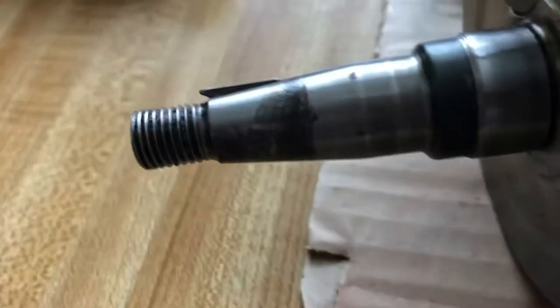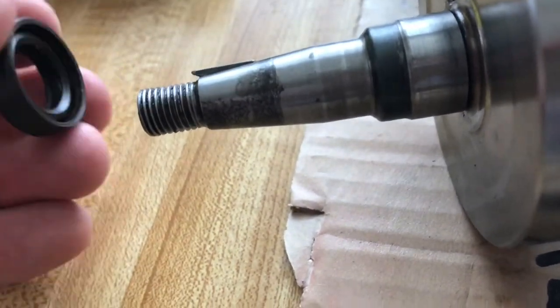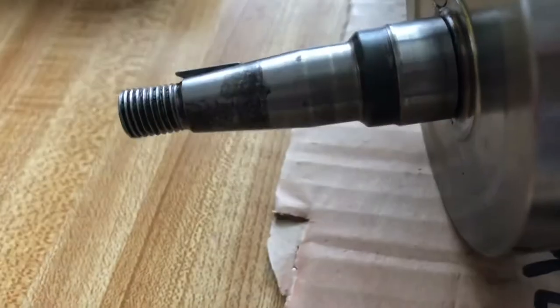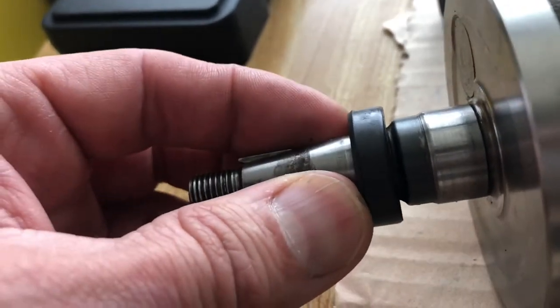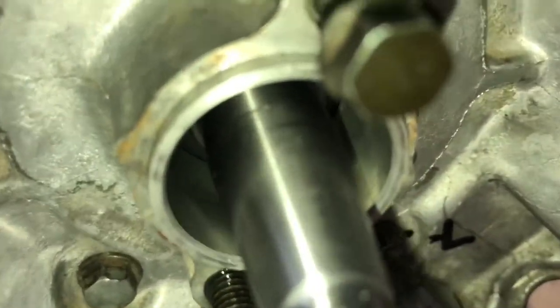See where you want the seal to be — see how it's thinner there. You want it to sit on the area that's straight, not the part that's beveled. So that's right there.